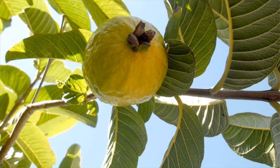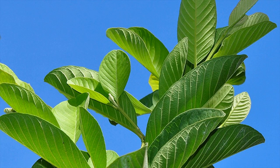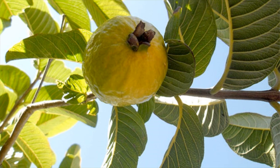Healing Swollen Gums. Chewing some tender guava leaves can actually help treat swollen and bleeding gums. Guava leaves contain vitamin C, which can also be found abundantly in guava fruits themselves. Vitamin C is good for a lot of things, including the promotion of superb oral health.